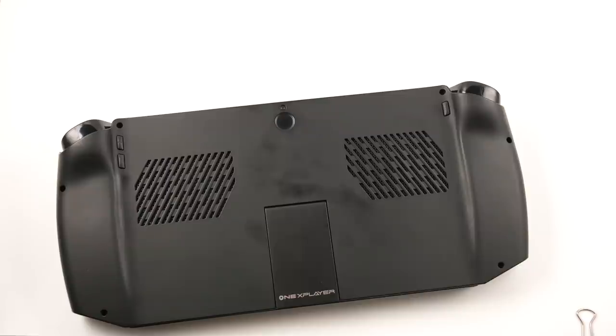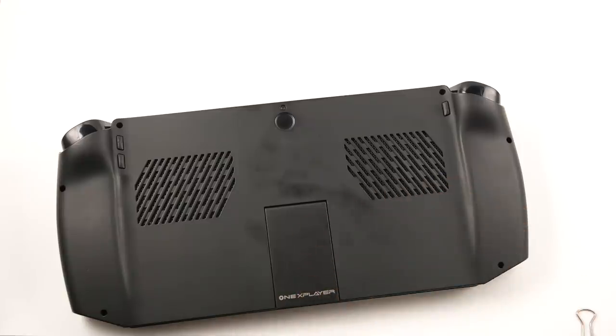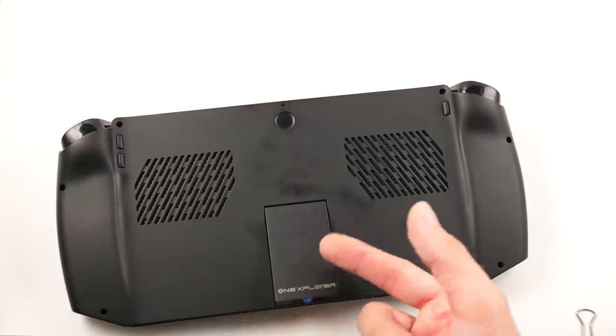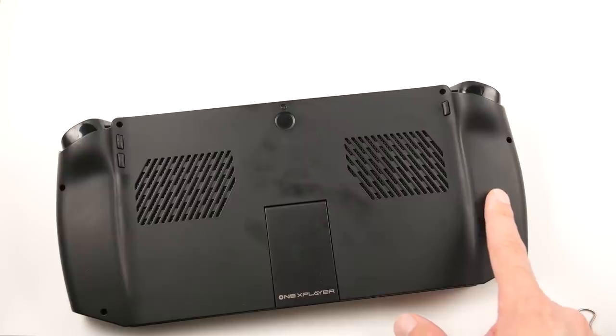The fans do get rather loud as we bump the TDP up to 28W, and I will do some fan tests against this and other handhelds in a future video. But if you keep this to a manageable TDP, these won't bother you and you'll get some of the best battery life in this generation, thanks in large part to a huge battery. My unit charges up to around 54Wh, which is really good for this chip. We also have our very first built-in stand in a Windows handheld, which makes using this device much easier. This is also the only Windows handheld so far that has something I would classify as grips, and they do a decent job.